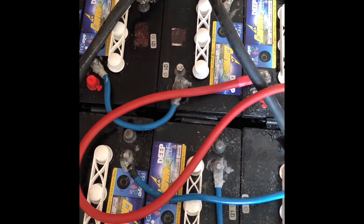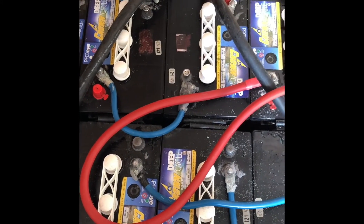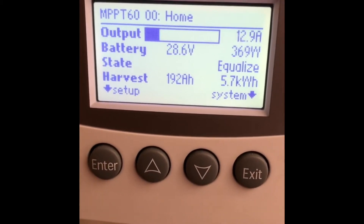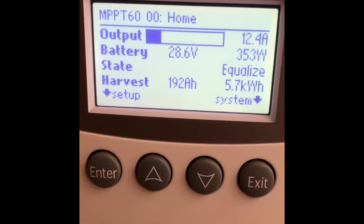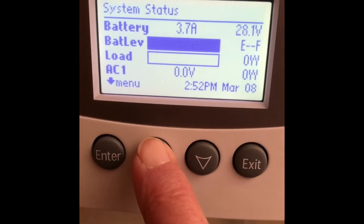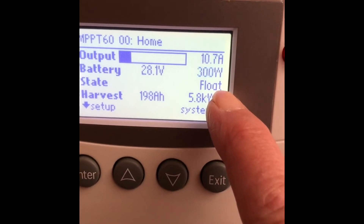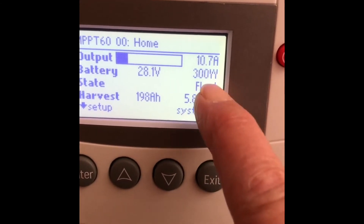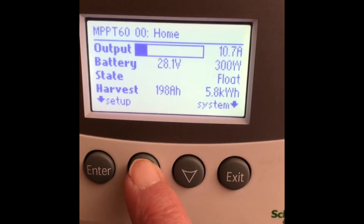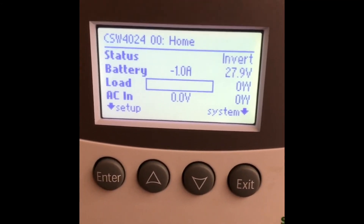I'm going to take the lid off here now because I don't want these guys to get too hot with the cover on them. Now we're equalizing the batteries. After three hours we have equalized and we're back in float, which is a good thing because we're not generating much power here. But we're in float again, so the batteries are good for another week.